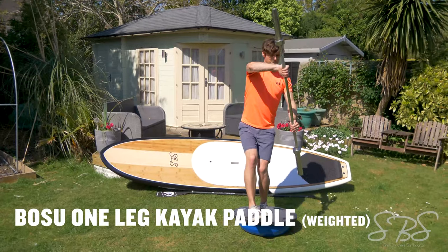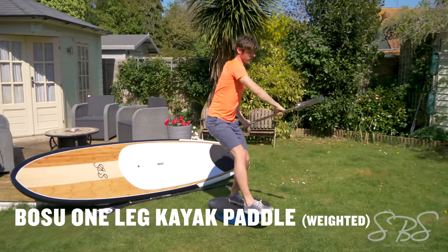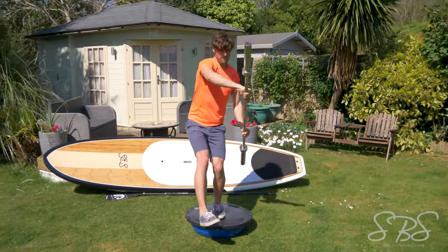The Bosu ball one-legged kayak paddle is a very advanced exercise that's really going to start to burn those shoulders, and is very specific to stand-up paddleboarding. The same movement but on one leg makes it a lot more difficult, and a weighted bar will definitely make this challenging.